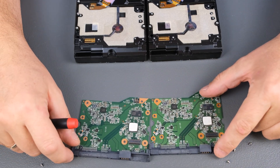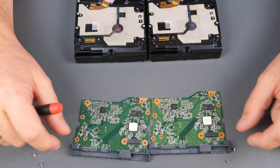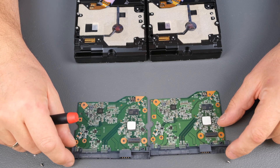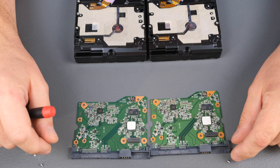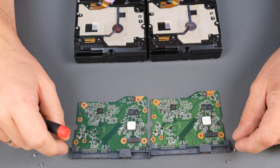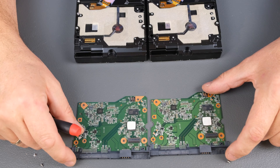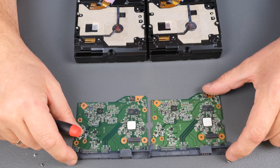That sensor recognizes different movement — like if the hard drive is dropped, or if some acceleration was applied. It registers and saves on the SMART system, and then you can read from the SMART system how it was dropped and how much acceleration was applied.